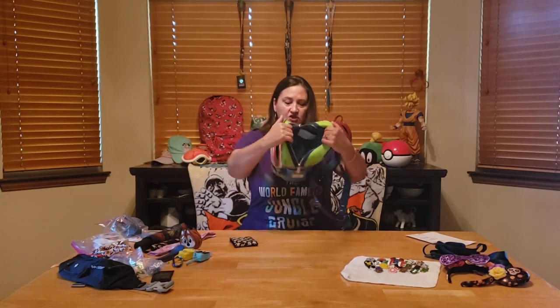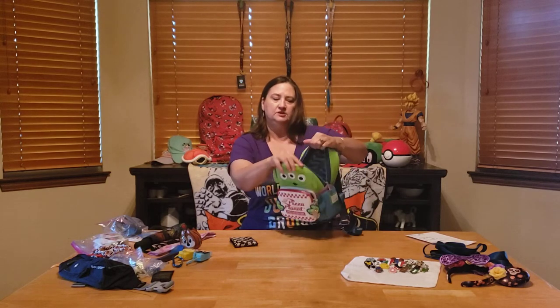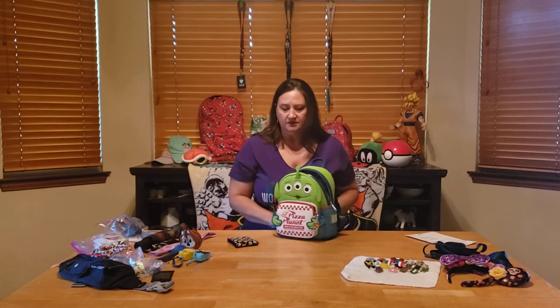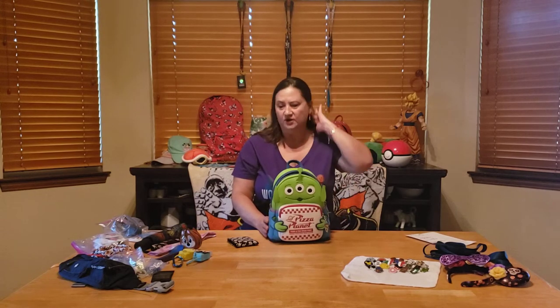The main section is huge and roomy, and all the Loungeflies have printing on the inside which matches the backpack. They have nice soft padded straps. I'm going to show you some of the stuff I put in when I go to parks like Disney, an upcoming trip to Universal, and my home park, Fiesta Texas.